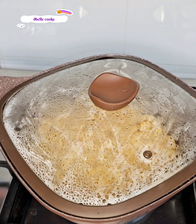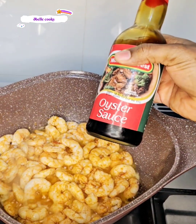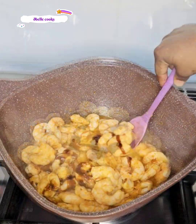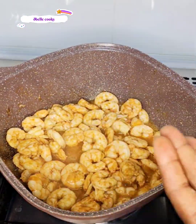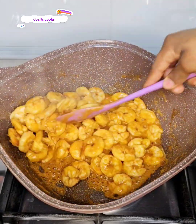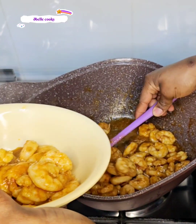A few minutes later, look at those shrimp — you can see the water. I added a little bit of oyster sauce to add to the flavor, and cooked this until the shrimp absorbed all the juice, leaving just a little remaining. At this point I took it out and set it aside.